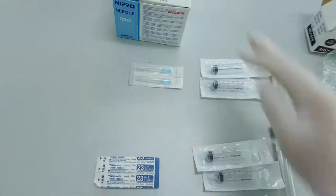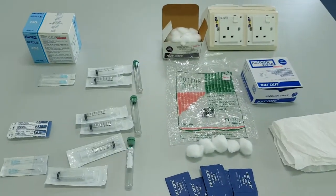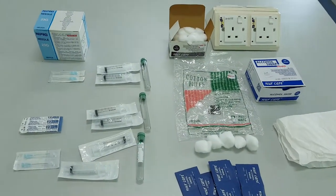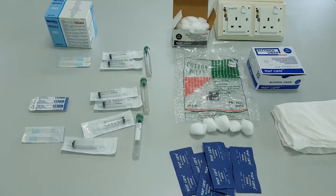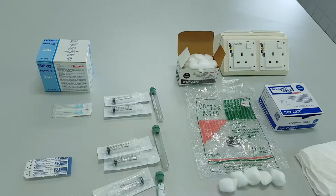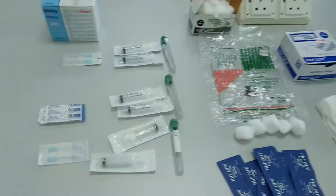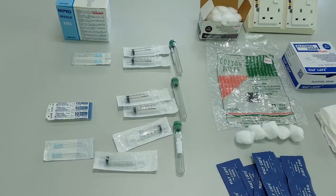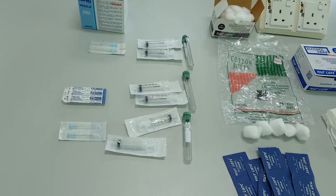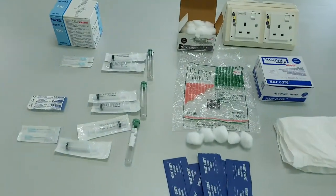I'm using a New Zealand white rabbit which is more than 3 kg — it's a bigger one. It has a large volume of circulating blood, so we can get around 30 milliliters per week from the rabbit. I'm using a big male rabbit. You can see the rabbit there briefly — I'm going to draw the blood now.